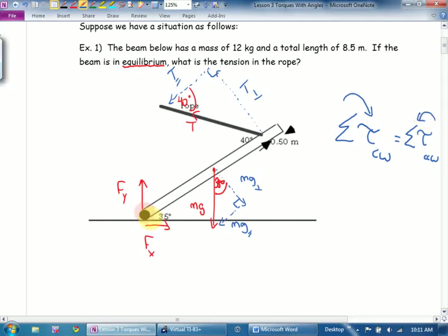Here's my pivot. I'm not looking at tension or mg — I'm looking at the two perpendicular ones. Which one would cause this to spin clockwise? mg perpendicular. What's the most common mistake? Kids just want to use mg. Nope. Torque is not force times distance — it's force times perpendicular distance. So it's going to be mg perpendicular. The second most common mistake is kids forget to multiply by the distance.